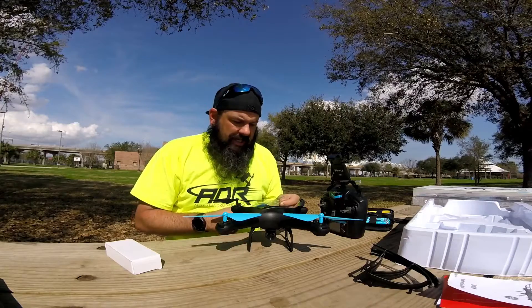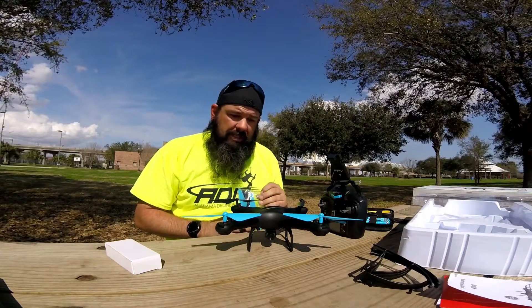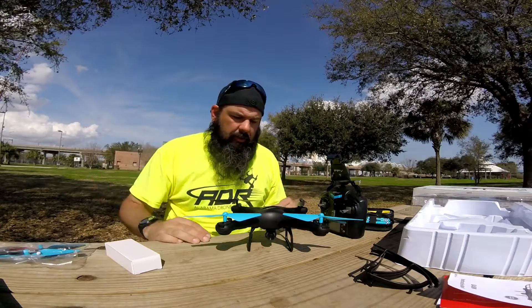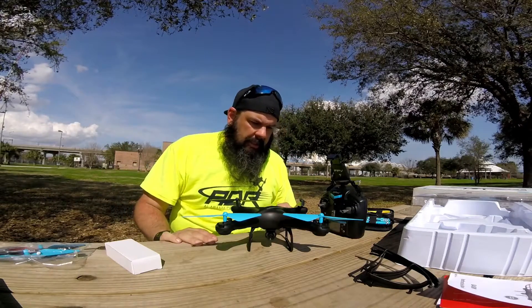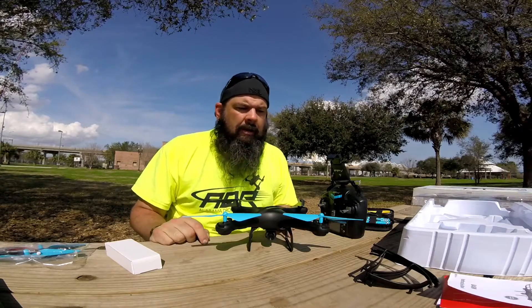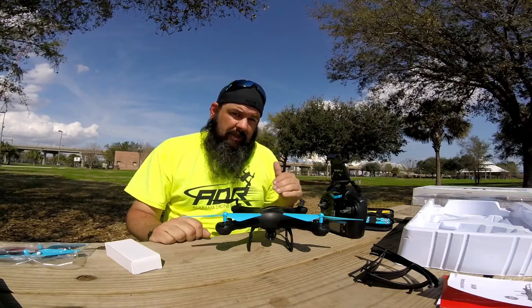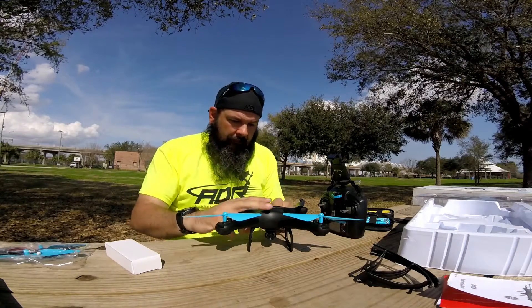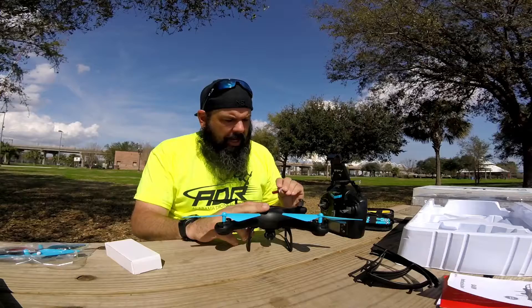The one thing I will say is that as small and light as this guy is, I have a feeling the prop guards are actually going to cause it to be a little more unsteady in wind than it already is. With a lighter drone you're going to get a lot of blowing around in wind, so that could be a plus or minus. But obviously if you're flying in the house or you're a first-time flyer, you may want to put the prop guards on, just to be careful not to hit anybody or anything.